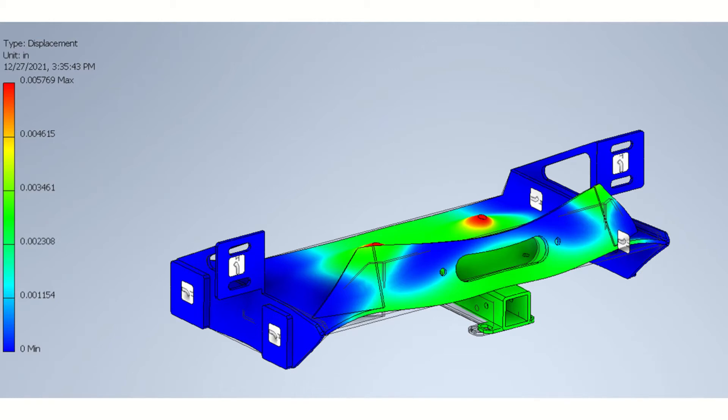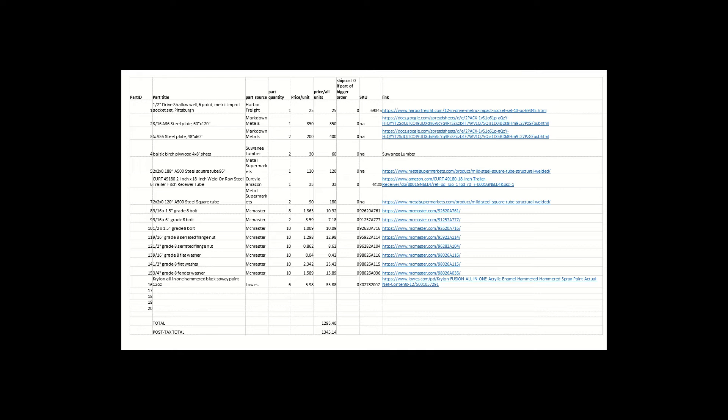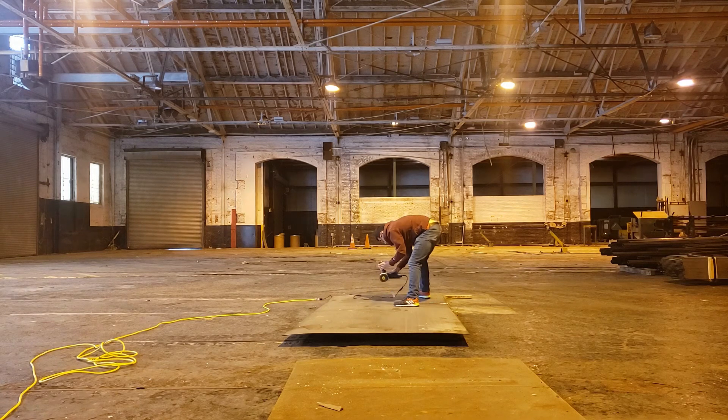The winch cradle is capable of withstanding 12,000 pound pulls with a safety factor of two, and the recovery points are also each capable of withstanding 12,000 pound pulls. This accommodates not only the recovery of the truck's gross vehicle weight if stuck, but is actually rated for just over the gross combined weight rating for this truck if I got stuck while pulling a trailer. I also created a bill of materials of everything I thought I would need in late March of 2022 and went ahead to get my steel plate while it was on sale.